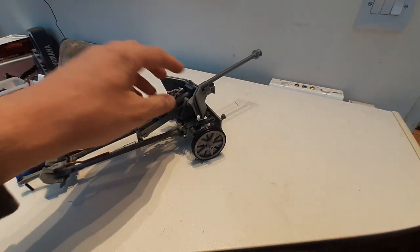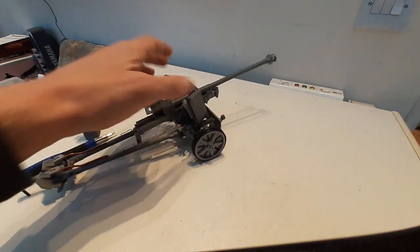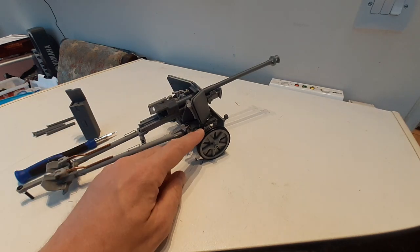This model features full independent suspension with torsion springs. The wheels have full metal ball braces inside, so it runs nice and smooth.